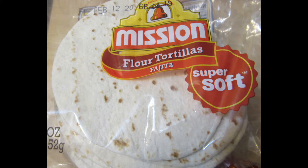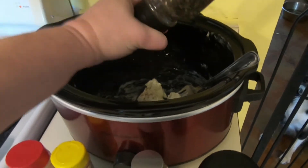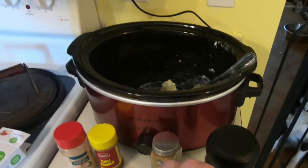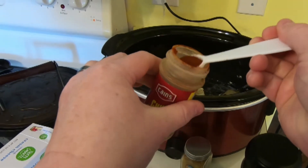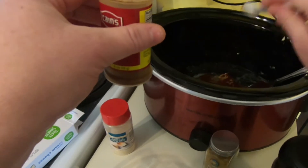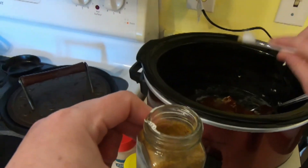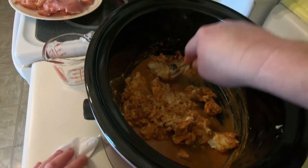You start off by adding the cream cheese and all the spices, then add the water to the crock pot. Mom mixed it all together until the cream cheese was somewhat smooth, then she added the chicken. Mom used a fourth a cup of water because she needs new glasses and messes up recipes all the time because she can't see — but the fourth a cup of water worked out perfectly.